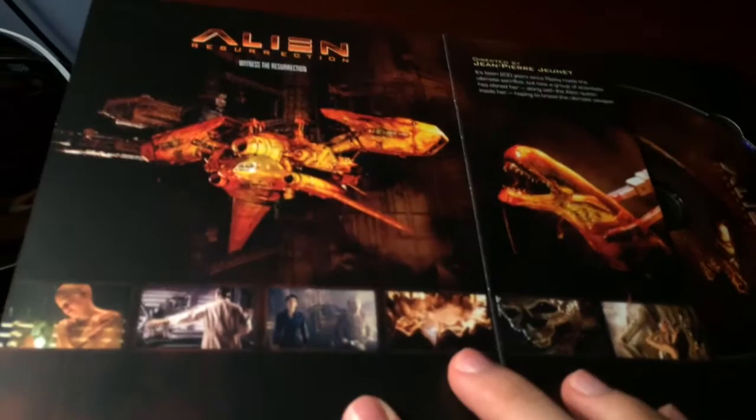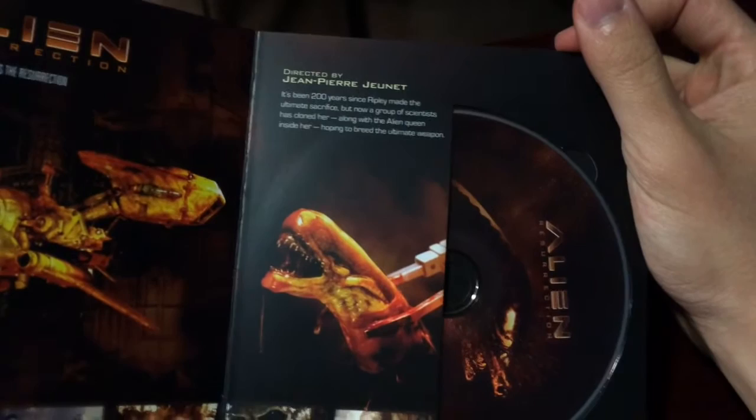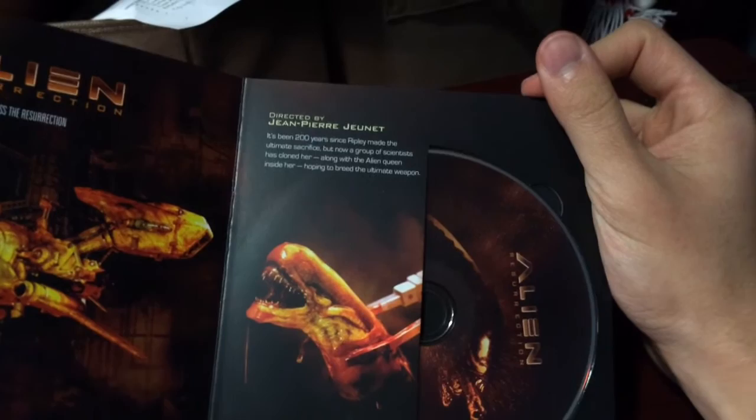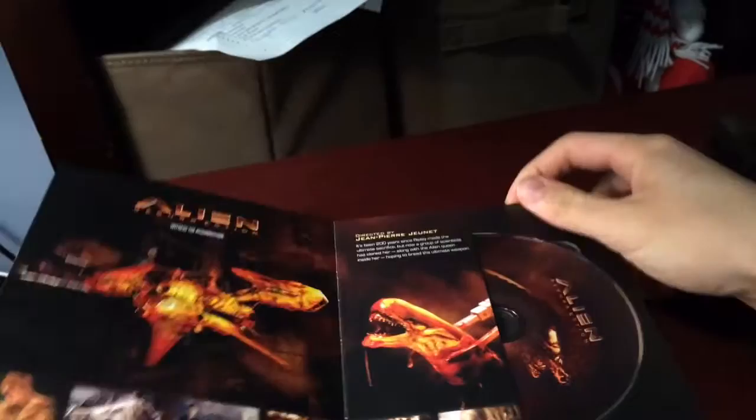Alien Resurrection - scenes from the movie. This one was directed by Jean-Pierre Jeunet. Sorry if I said that wrong. It's been 200 years since Ripley made the ultimate sacrifice, but now a group of scientists has cloned her along with the alien queen inside her, hoping to breed the ultimate weapon. A little synopsis for you.